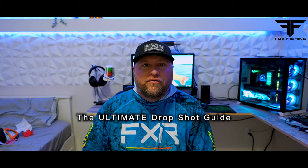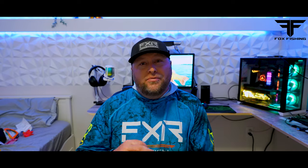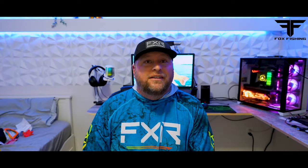What's going on guys? Kevin Fox here from Fox Fish and 4K. Today we're going to be discussing the drop shot and some major mistakes you guys are probably making. Let's get into it.